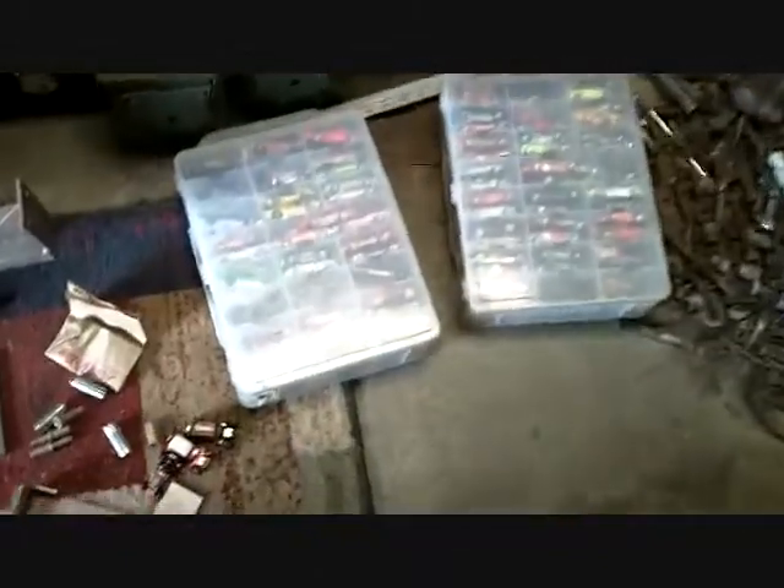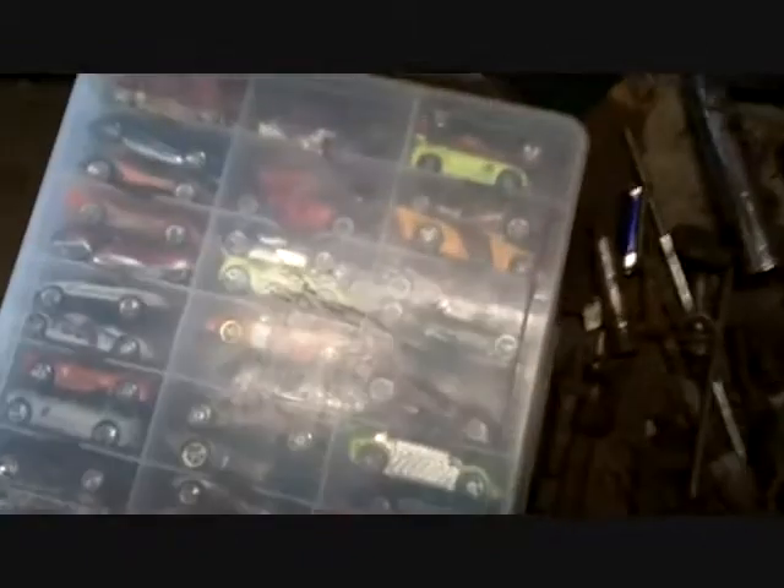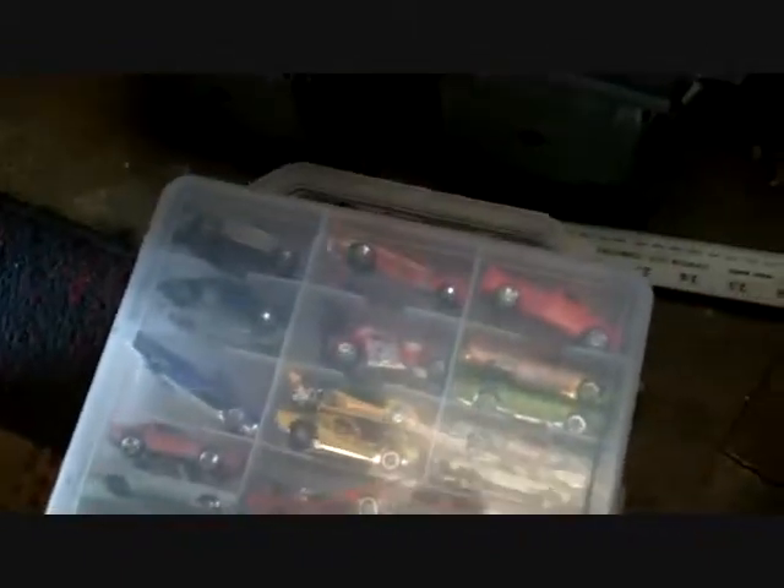Forty-three years old and I collect Matchbox cars — or Hot Wheels, whatever they are, I forget. I'm not one of those 'oh it's a red line, I'm gonna pay $300 for it' people. I'm gonna pay 50 cents, a quarter for a car. And these are actually all brand new. I have a few that I've had forever.